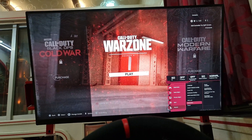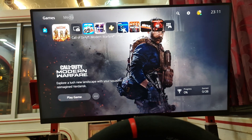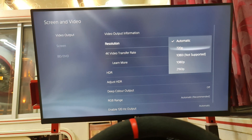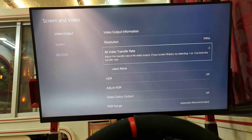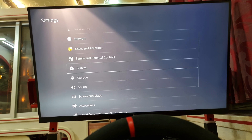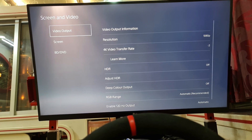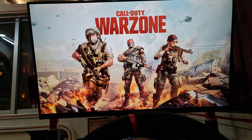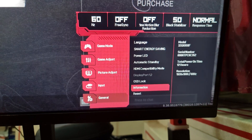Now switching over to Full HD to see if we can achieve 120Hz on performance mode without the EDID emulator. Going to Screen and Video, selecting resolution, selecting 1080p. The 4K video transfer rate is set to minus 2 as a preset. Going back to System, HDMI, disable HDCP as this can hamper video output. We are now at Full HD and 60Hz. Starting the game — the answer is no, still stuck on 60Hz on Full HD.